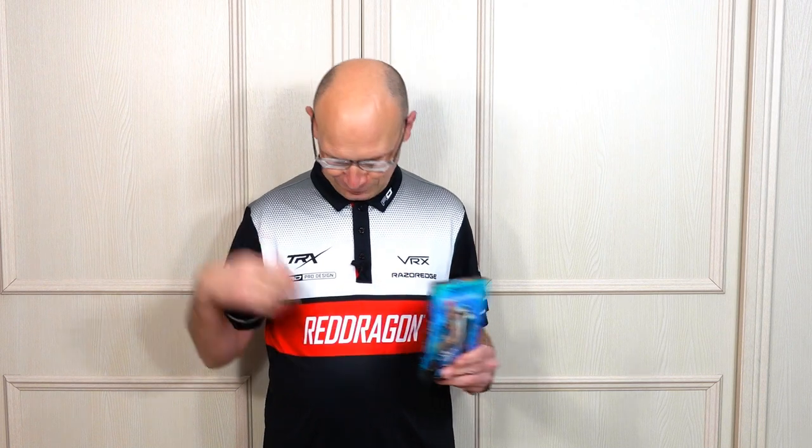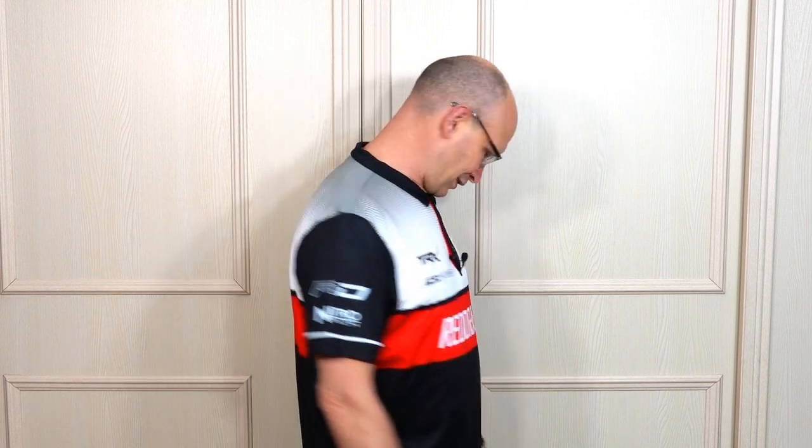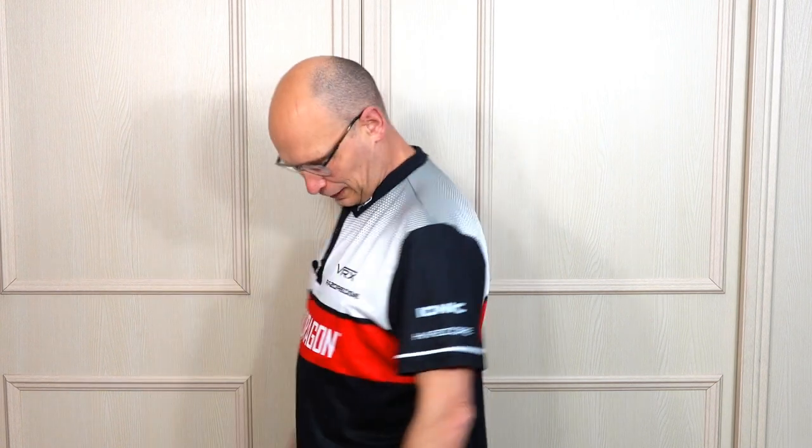Now I actually bought a few things from Red Dragon, but before I bought them Red Dragon also sent me a few things, and one of the things they sent me was this new Red Dragon Ioniq polo shirt — very nice it is too, it's got a very sporty look. The shirts are around about £39.95. When I checked on the site I could only see medium, large, extra large, extra extra large and extra extra extra large — I didn't see a small. I do like the slimline collar and it's quite a nice darts shirt.